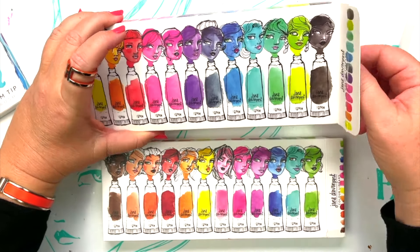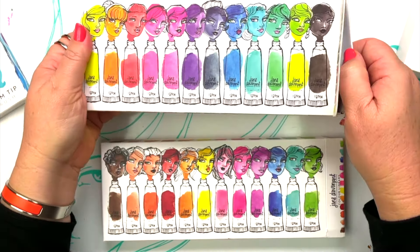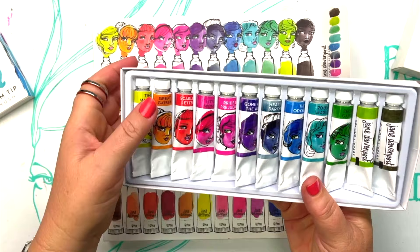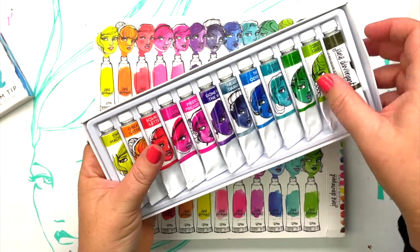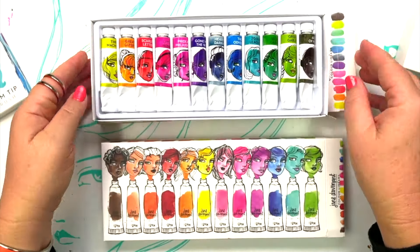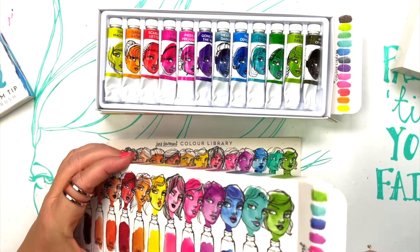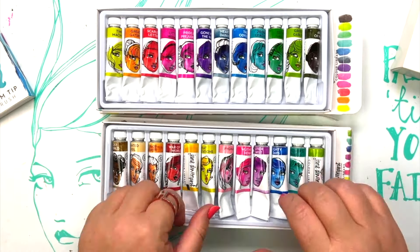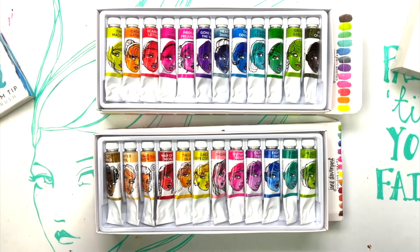Creating a set of watercolour tubes has been something I've been wanting to do and working on for quite some time. These are excellent quality, professional quality paints. We've got single pigments, mixes, and things called a convenience mix, which are sometimes the most useful colours of all.